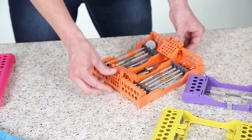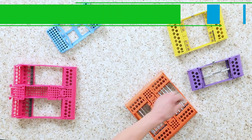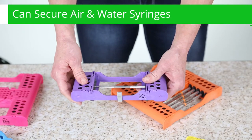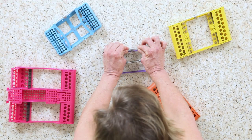The design of the EasyJet cassettes, as you can see, is intended for optimal circulation and drainage of your cleaning solutions. The 5- and 8-place cassettes also come with a clip to secure air and water syringe tips. You can add or remove clips to fit your practice needs.